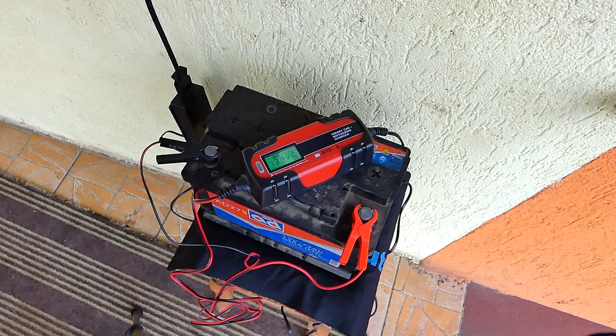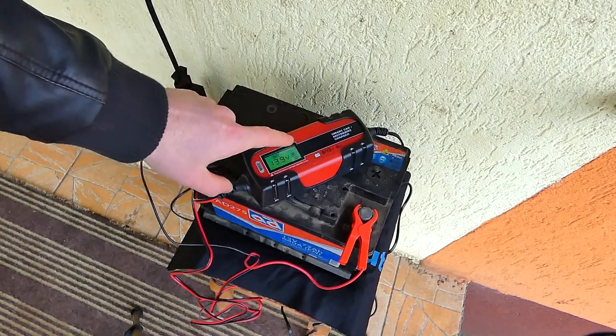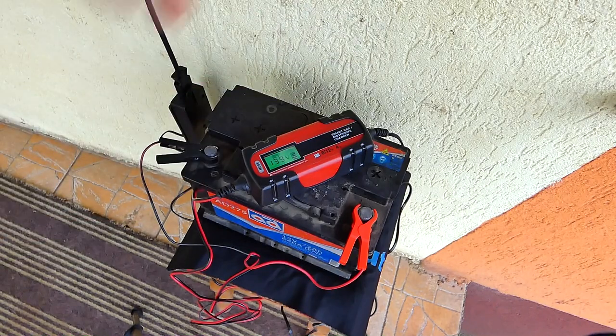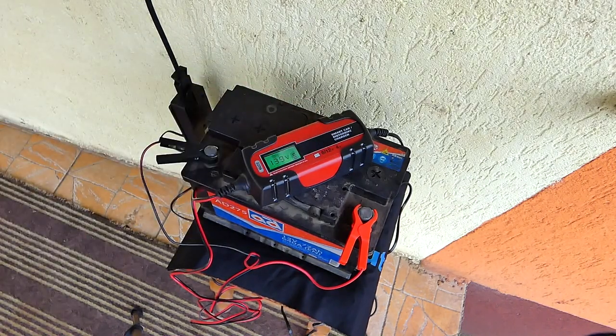Am ținut bateria încărcată vreo 8 ore și niciun rezultat. Am dat la cheie, că era moartă bateria, am dat să-l pornesc, și nici măcar nu mi-a învârtit o dată motorul. Și după am văzut pe ăsta — conform specificațiilor, zic, poate producătorul zice că nu știu ce, dar nu e așa. Să știți că ăsta chiar merită. Eu l-am folosit, am văzut că merge, și de asta îl recomand. Nu fac reclamă la Kaufland, dar este ceva ce vă recomand. Vă mulțumesc încă o dată pentru vizionare și vă doresc drumuri bune și cât mai puține probleme cu mașinile. Vă salut!